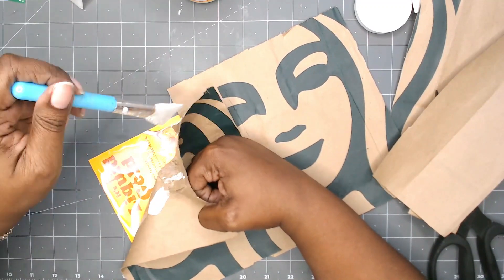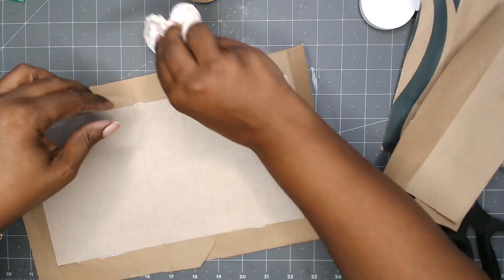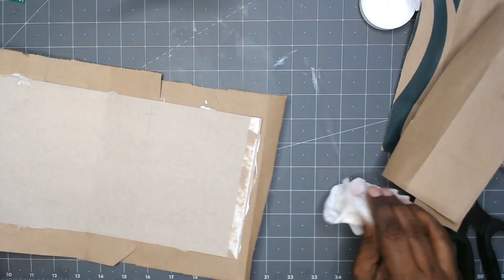I have a problem with that back corner sticking, so I added more Mod Podge to that as well, and just cleaning up where I got glue all over my mat.